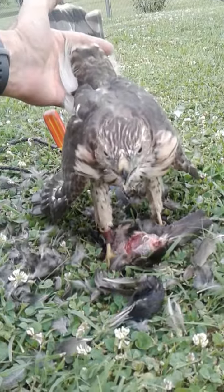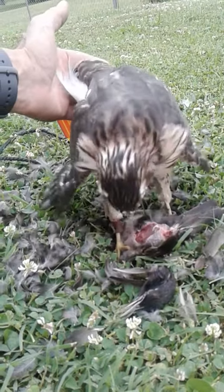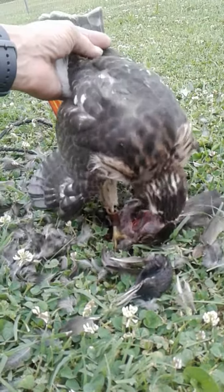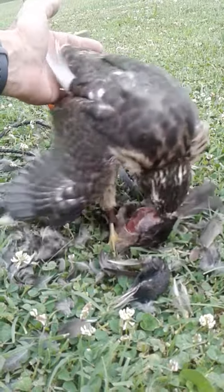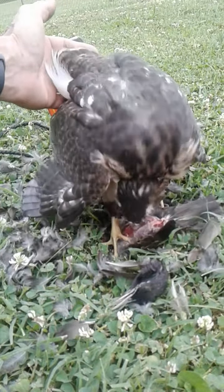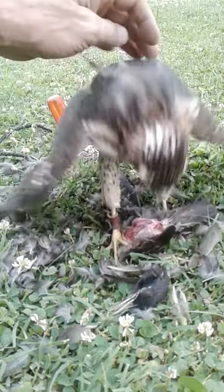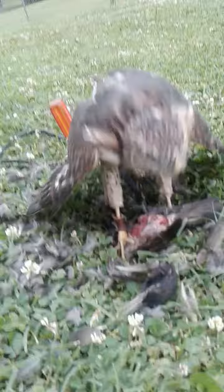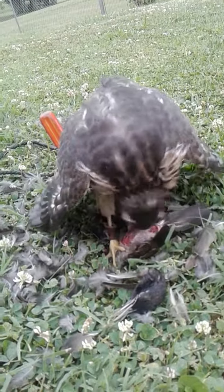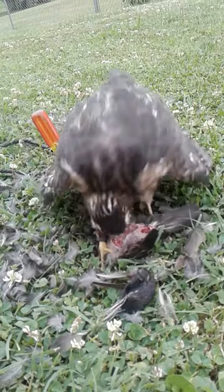I'll go ahead and, for any hard pins, install a tail clip on him — not for telemetry, but only for the use of a tail saver. And you can see how well he is already preening the track pack backpack transmitter in; he's been working it.